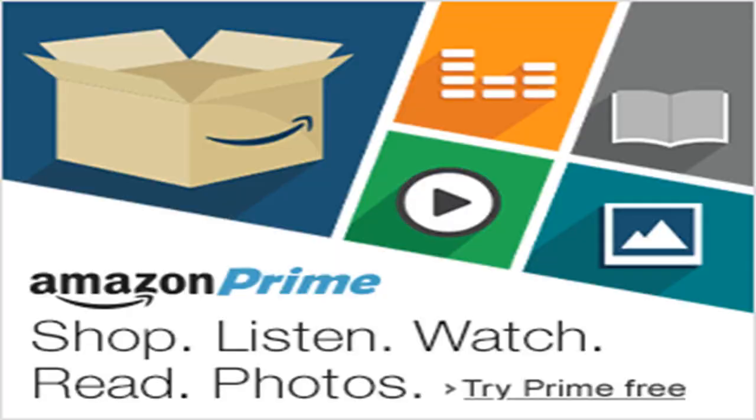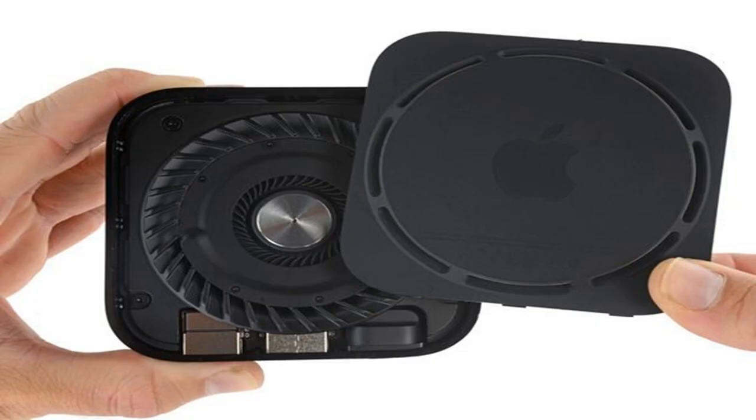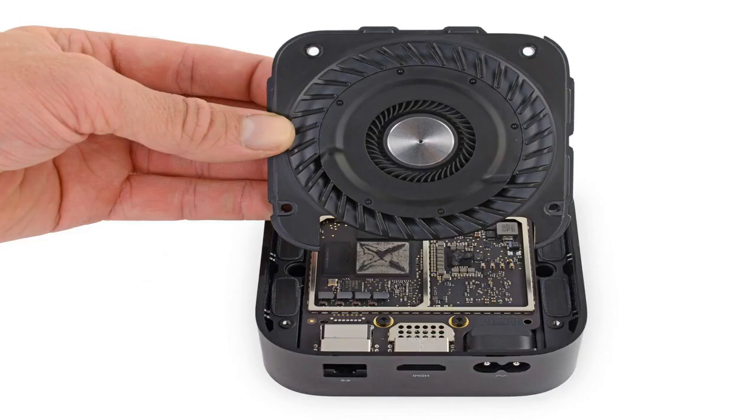iFixit got their hands on one of the new pucks and the teardown shows how Apple managed to achieve this substantial increase in performance: a large internal fan and 8 vents to disperse heat. The internal fan is almost the same diameter as the width of the puck, stretching to all four edges inside the casing. The new components must give off significantly more heat in use — the previous generation Apple TV had no fan at all.